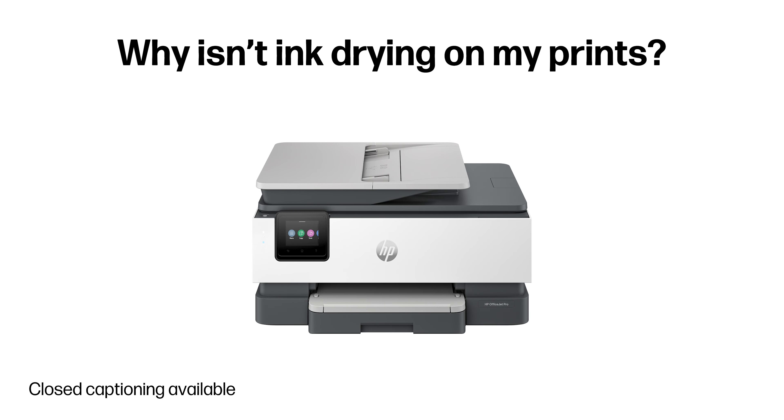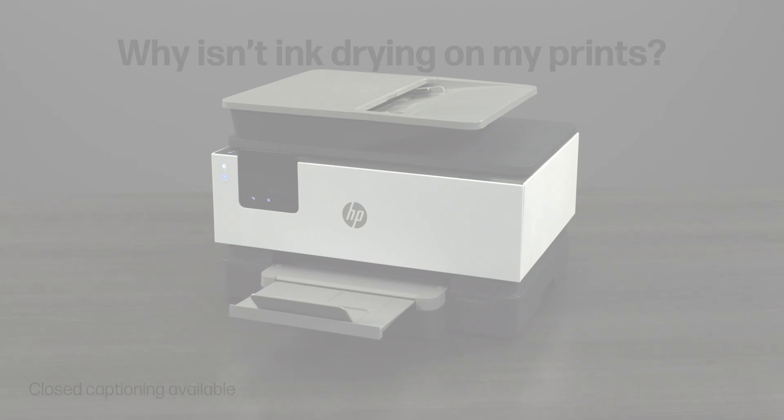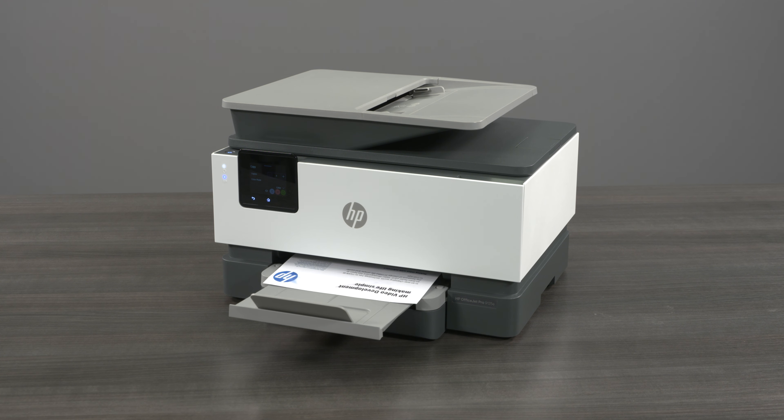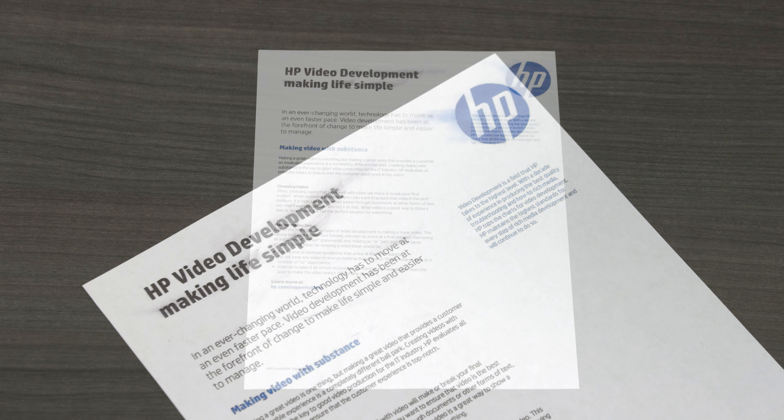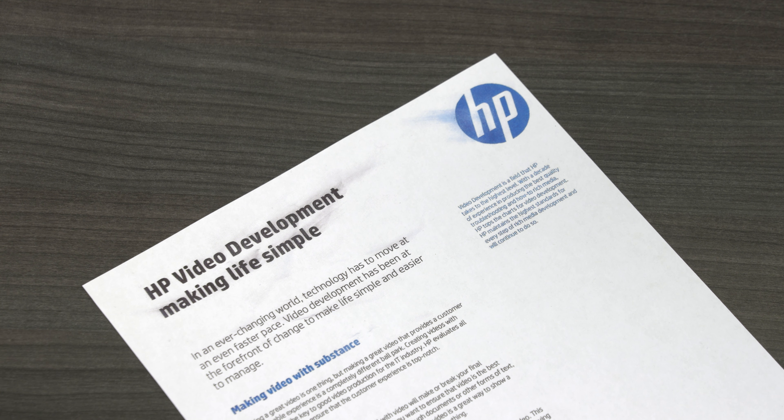Why isn't ink drying on my prints? If you are using your HP printer and prints are coming out with wet ink, the issue is typically the result of paper not absorbing the ink properly. There are a few methods you can use to prevent this from happening.